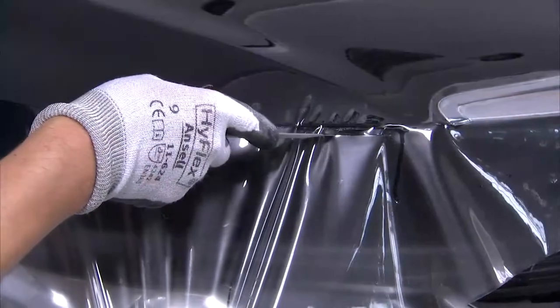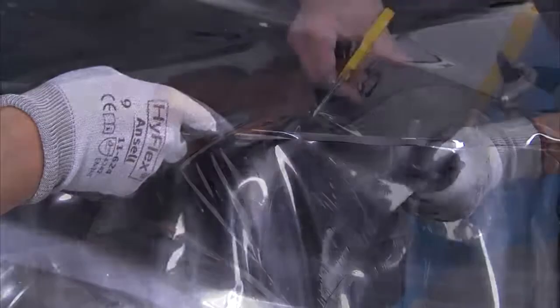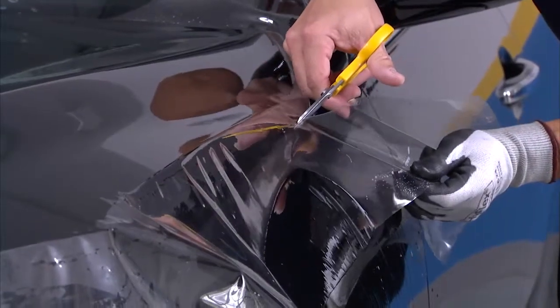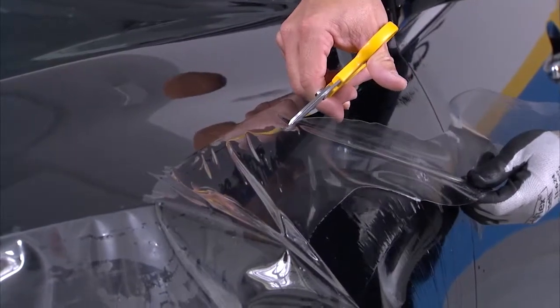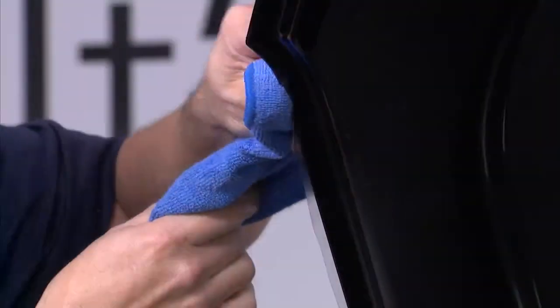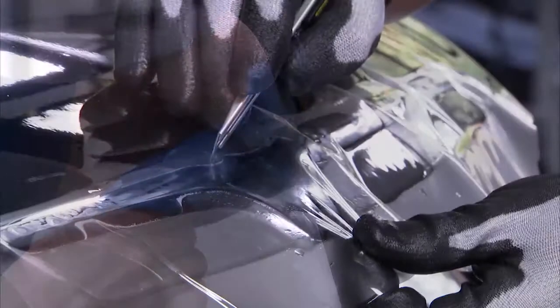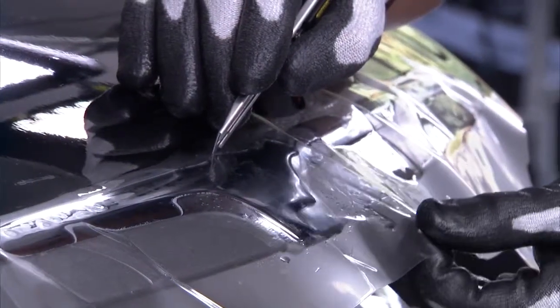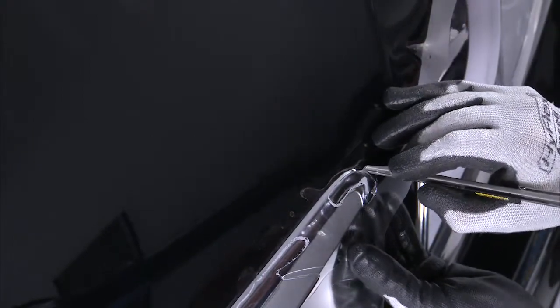When the entire film is tacked in place, trim the edges using an Olfa knife or Olfa scissors, leaving an inch to a quarter inch of material in order to wrap those edges upon completion. Carefully scour details around the grill with an Olfa knife, then pull the material away to separate.